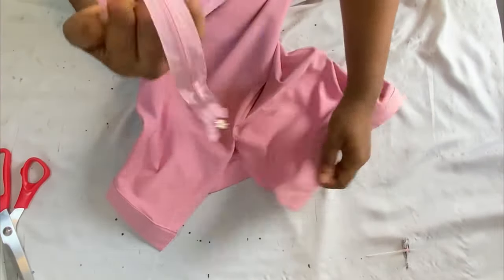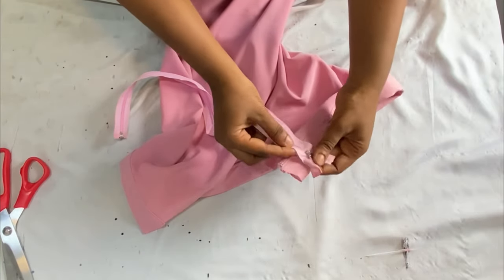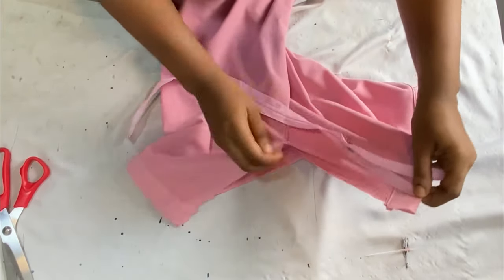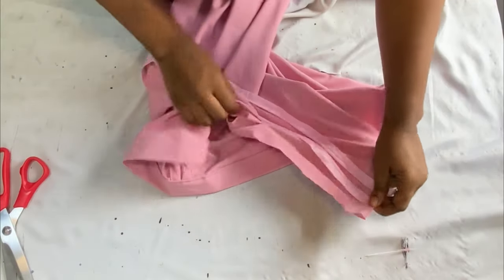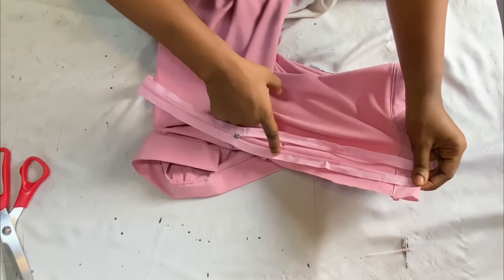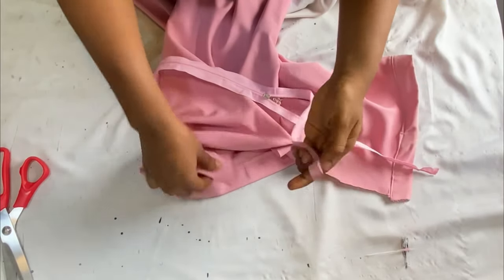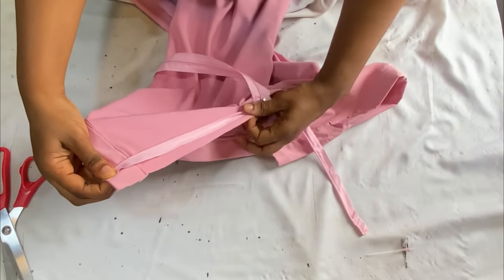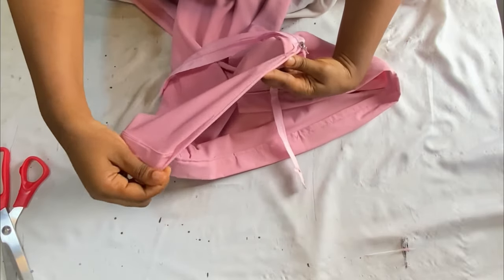After fixing the band, the next thing is to insert the zipper — the final part of this skirt. I'll use this zipper, cutting it to the right length. Fold in the edge on one side, use pins to hold it down, then take it to the sewing machine and stitch it close to the zipper teeth all the way down. When done, flip it to the other side, fold in the edge, and stitch it into the seam allowance.